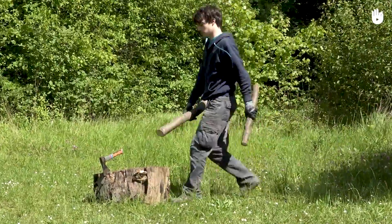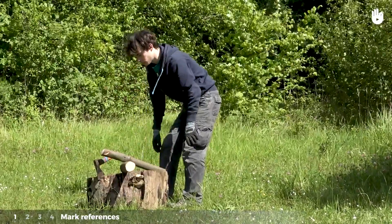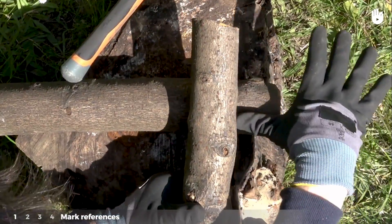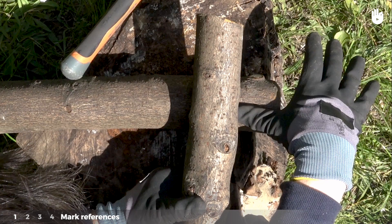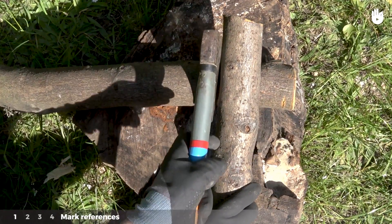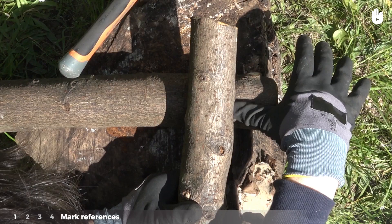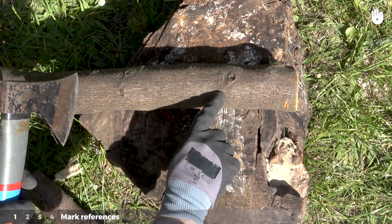This technique can be done in two steps which we'll outline for you. Step 1: Mark references. Place one of the logs on top of the other. Leave a thumb-length margin from the end. Use your axe to mark the position of the top log onto the bottom log. Then put the unmarked top log to one side.